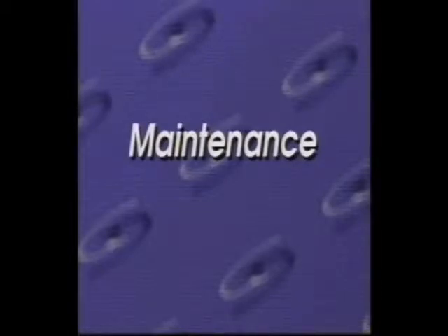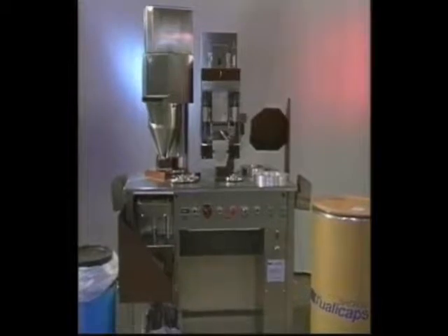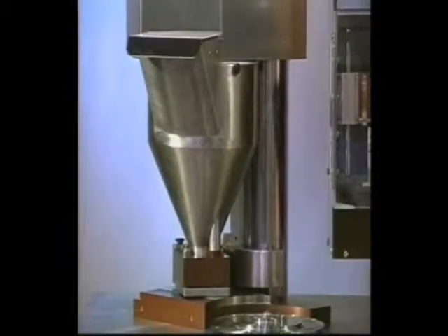As an operator, there is some routine maintenance you might be expected to know. Your company will dictate all of the cleaning and maintenance protocols at your facility, but it is very likely that you will need to know how to change and clean the powder hopper.